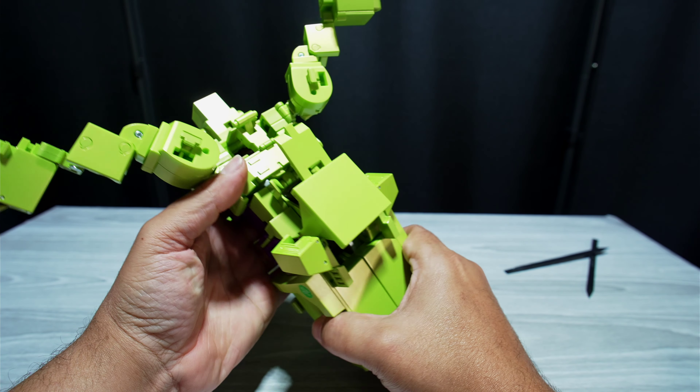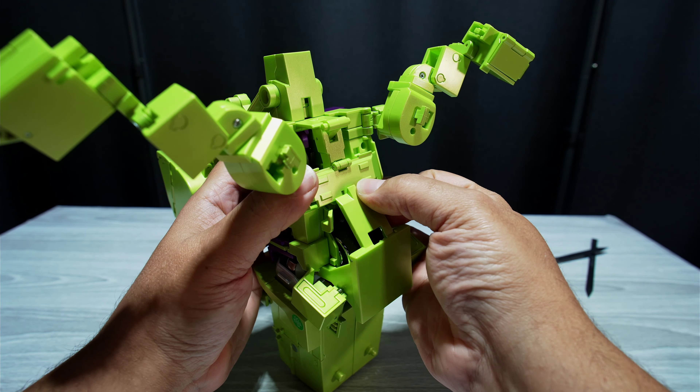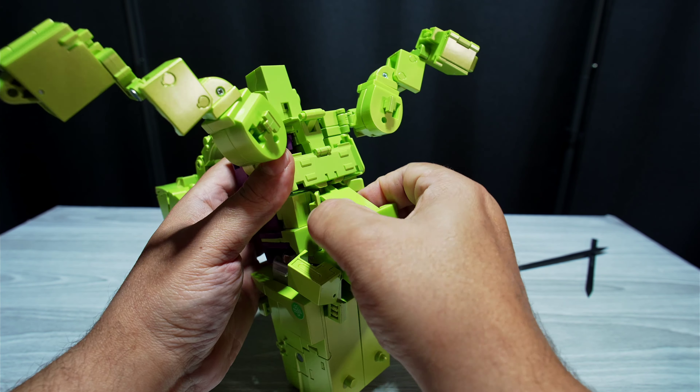Welcome. Today I'm going to transform this into leg mode, and also compare it to some stuff in leg mode — a little bit more than my normal just transformation.